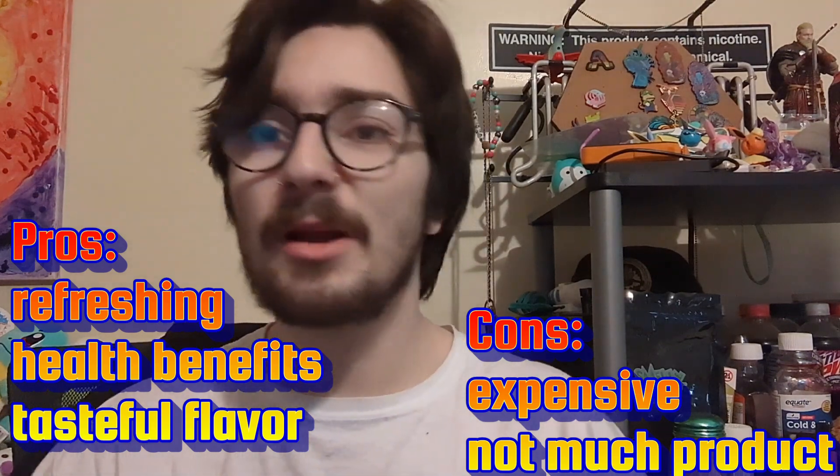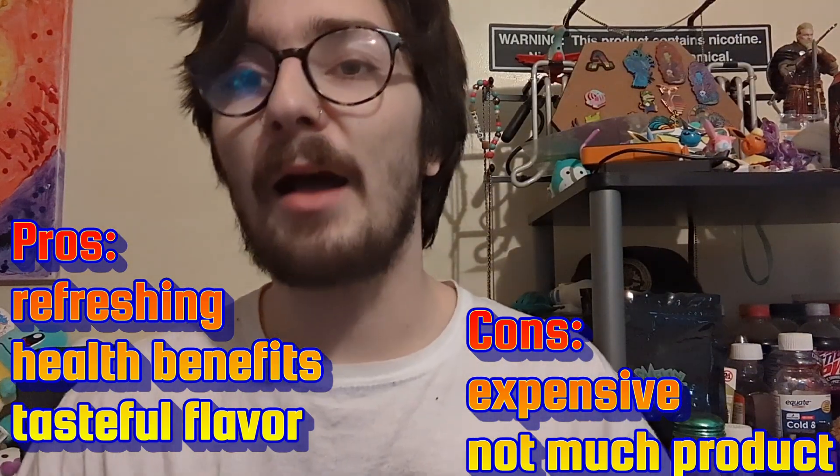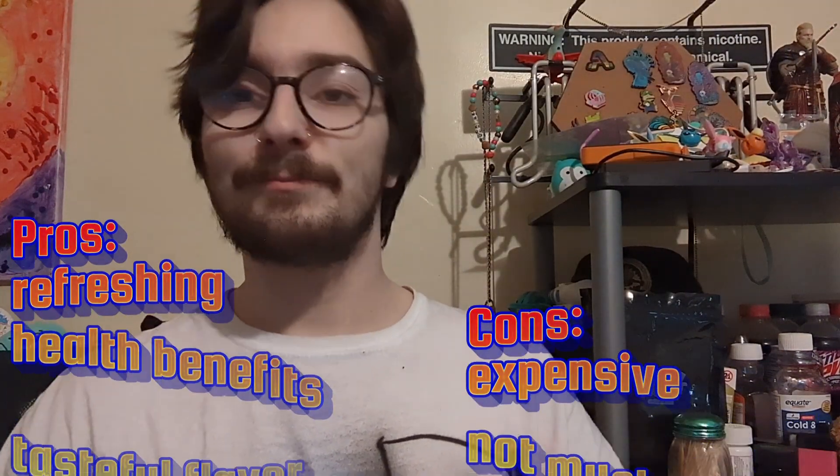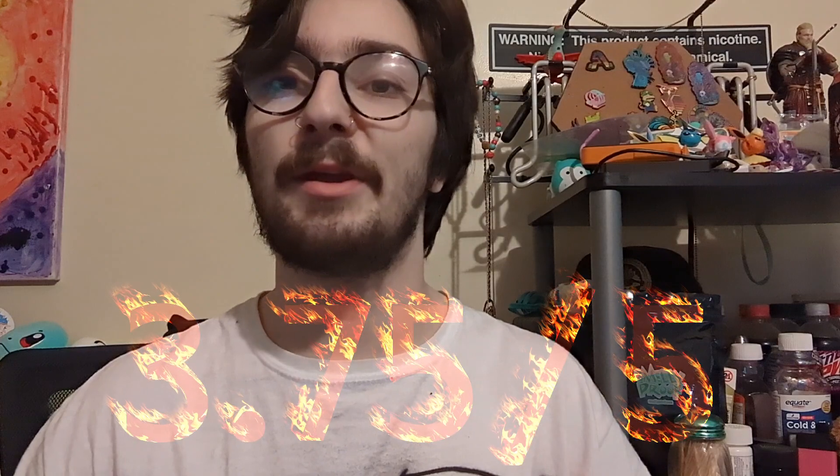It says great as a mixer. I would probably just rather drink this straight. But I kind of enjoy it. I'm going to have to give it a 3.75 out of 5. Thank you all so much — this has been a Rowan's Review!